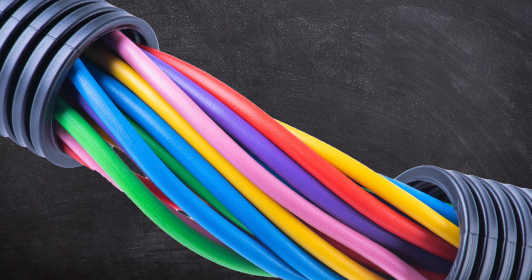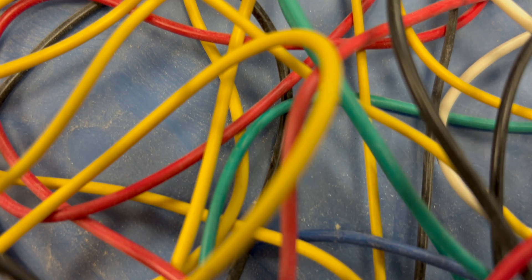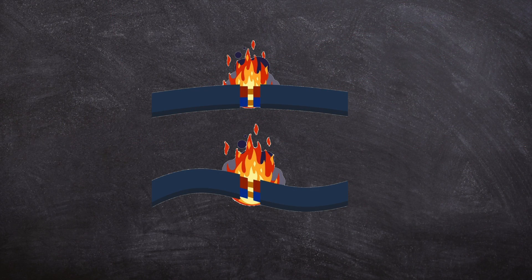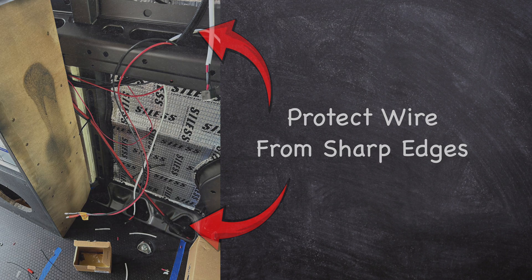Here are some other things to think about when running wire in your van. Try to avoid bundling too many wires tightly together. While you do want to keep your wires neat and organized, bundling wires prevents heat from dissipating and may cause them to heat up. Also, take extra measures to protect wires from sharp edges — any time a wire passes over sharp metal, you risk having the wire's protective coating become damaged and a short to ground may occur.